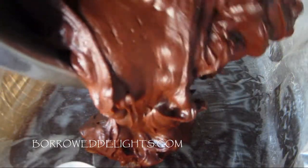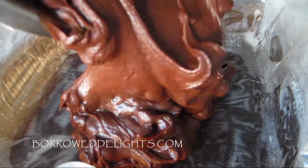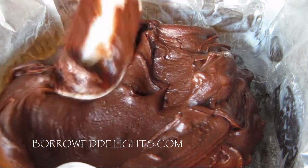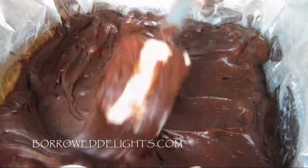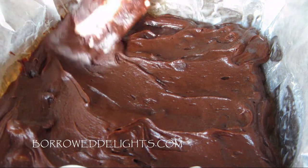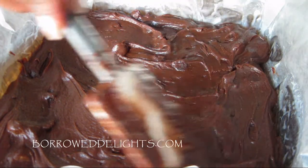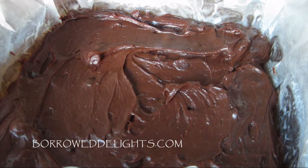You're going to pour your batter into a greased and lined baking pan — I'm using an 8x8 baking pan — and smooth out the batter. This is going to bake in a preheated 350 degree oven for about 22 to 28 minutes.